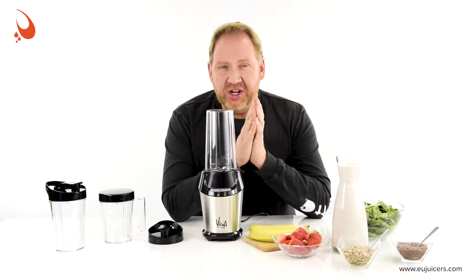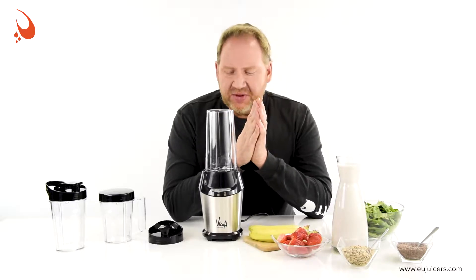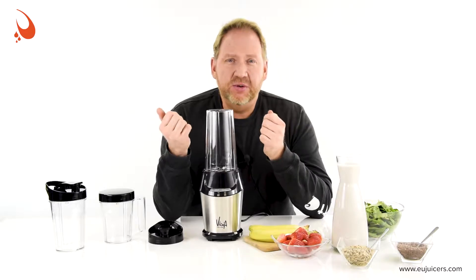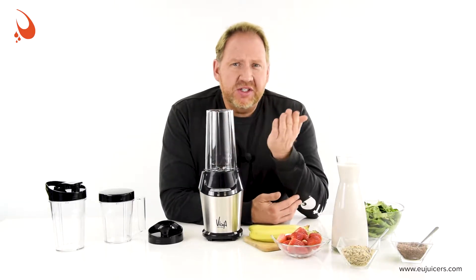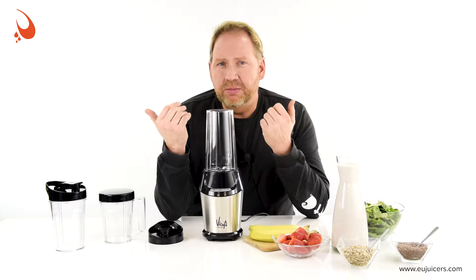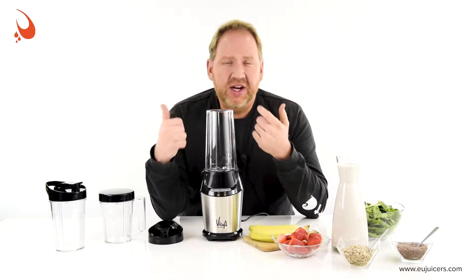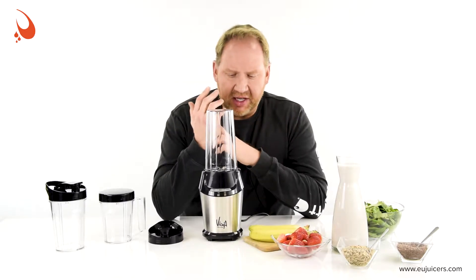Hey, it's Dan with EUJuicers.com, coming to you as always from the heart of Europe. In this video I'm going to present something we just got in — this is the new Vidya Personal Blender. We focus at EUJuicers mainly on juicers, but we have some blenders, and we look really closely when we decide to offer something. This little personal blender had some features that we thought were pretty cool, so we decided to offer it in our eShop.